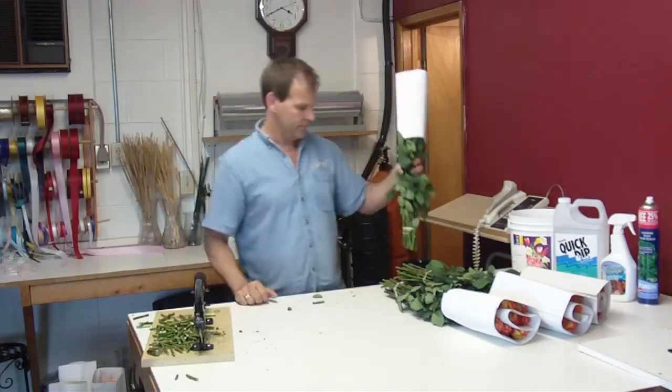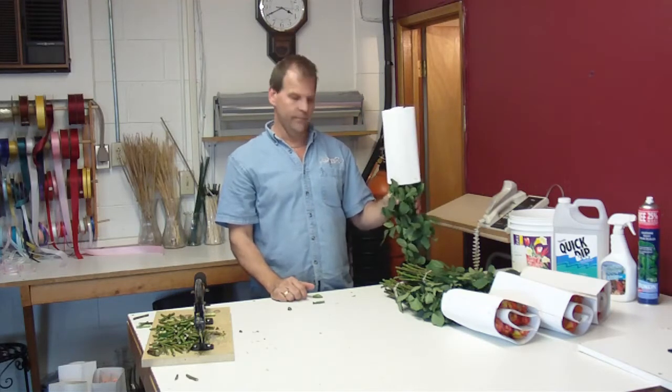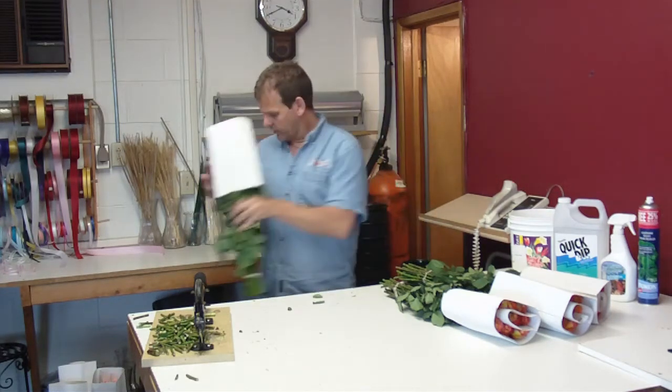Give them a quick cut, then in the Quick Dip, then in the crystal clear solution.